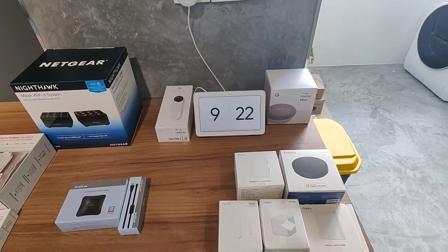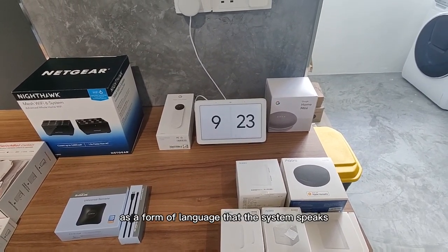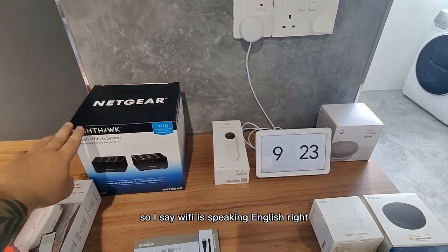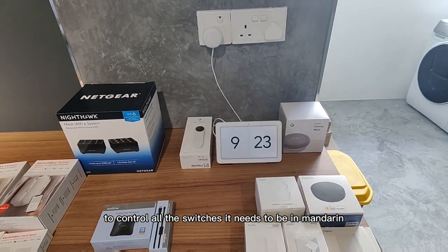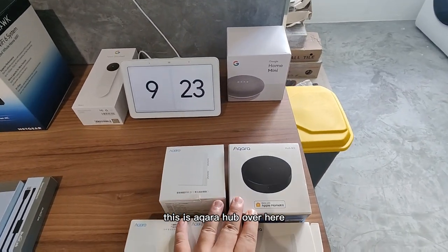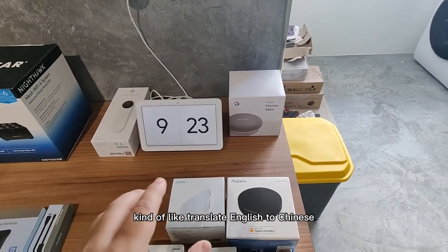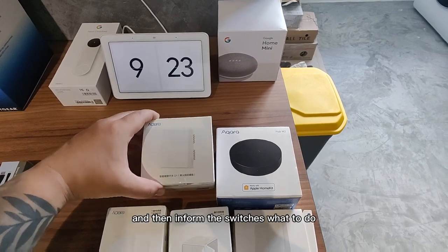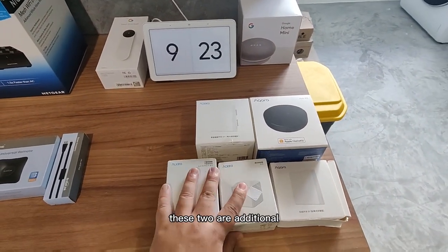What exactly is the difference? Basically, think of it as a form of language that the system speaks. Let's say Wi-Fi is speaking English — to control all the switches, you need to be in Mandarin, for example. This is the Aqara Hub over here. The Aqara Hub will then translate English to Chinese and inform the switches what to do. With this setup, these two components are additional.